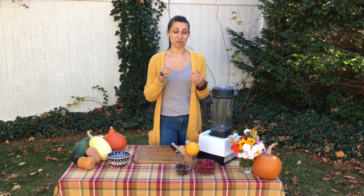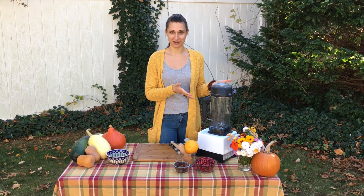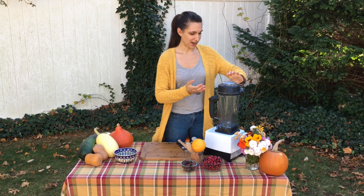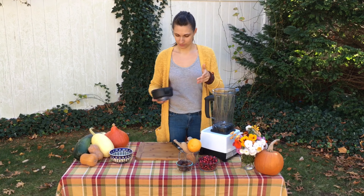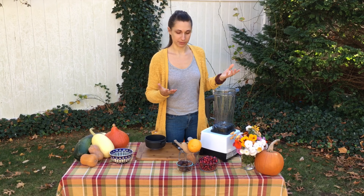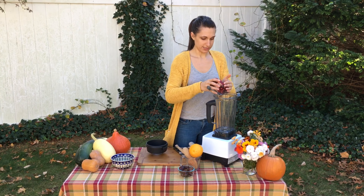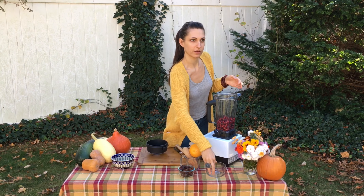This is a raw cranberry sauce — everything is going to stay completely raw. We're just going to process it in the Vitamix. It's super simple, really easy and delicious. You can also use a food processor in case you don't have a Vitamix or a different blender. We're going to start with the cranberries themselves — two cups of cranberries.